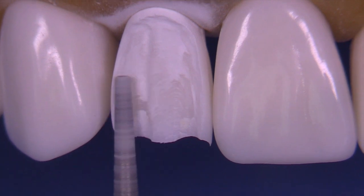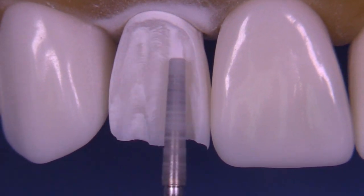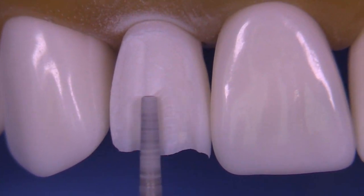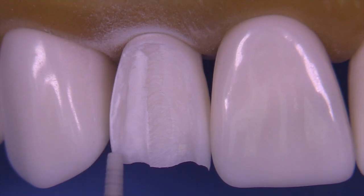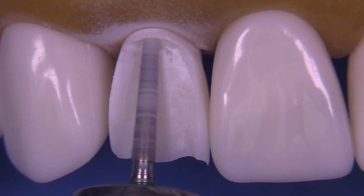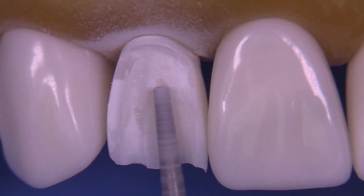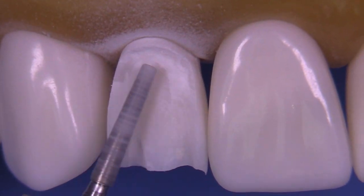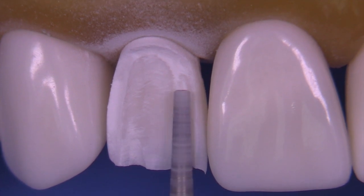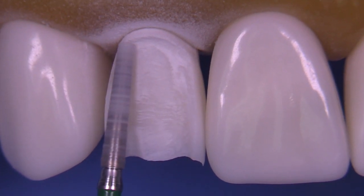We're just using the 6847 016 to create the facial reduction. The tip of this bur is about 1 to 1.2 millimeters, which serves as a nice guide for how deep the shoulder should be, and the widest part of the bur is 1.6 millimeters. The bur itself provides all of the reduction amounts needed for the facial reduction. We're continuing to remove the areas between the depth cuts and making it relatively smooth.